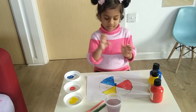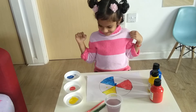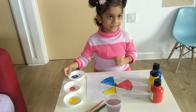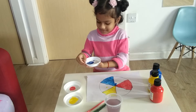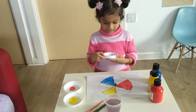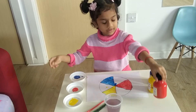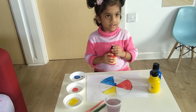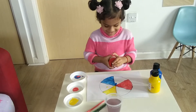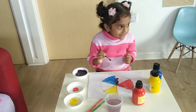So first you are going to mix blue and red. You are going to mix purple. You can take a red color and mix it with blue. So blue and red mix - you get purple! Yay!